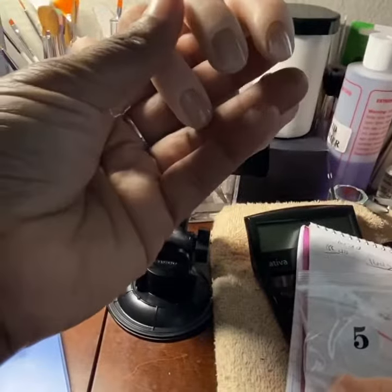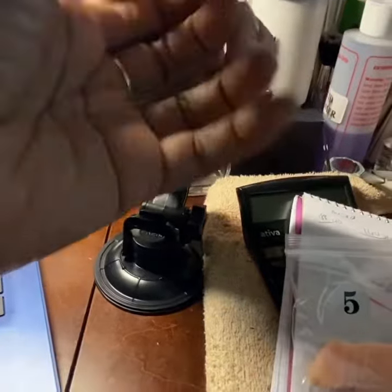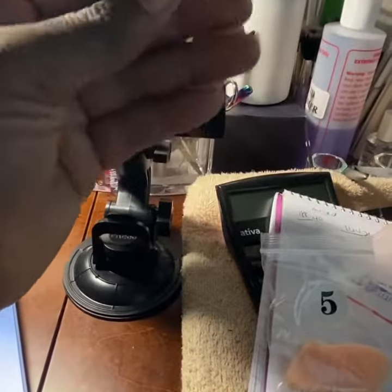It's not as stiff as a client's hand usually is, but let's see how this works.